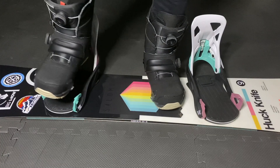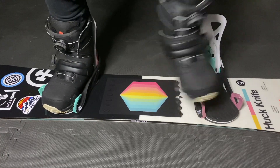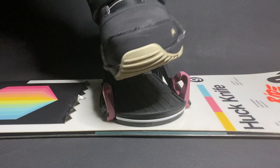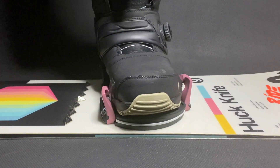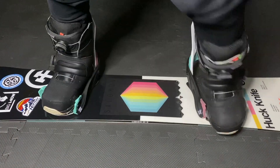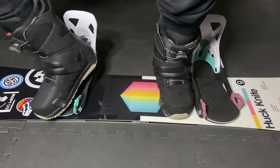For the Burton Step-ons, you slide your heel cleat in, then lock the toe cleats. Here it is from a different view. To get out, you lift the release lever, lift the heel, and twist the front of your boot to get out.